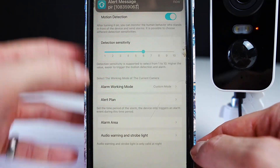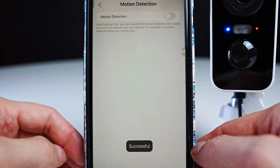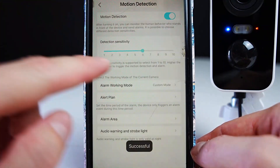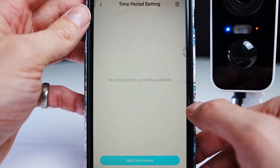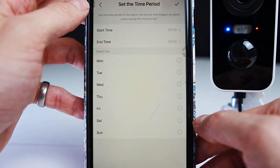If you press motion detection you can turn it on or off — this will send you notifications through the app. You can also adjust the detection sensitivity; the higher the number, the easier it is to trigger the motion detection.